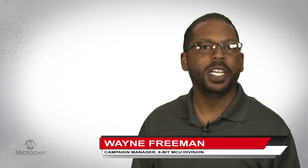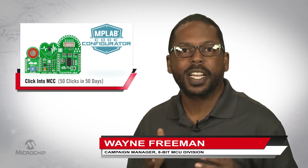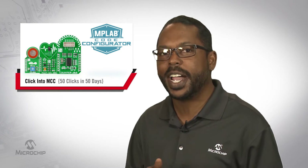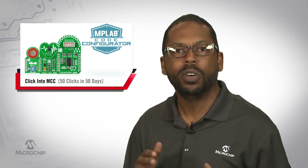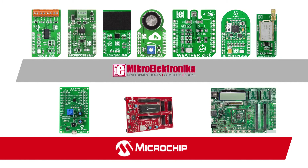Hi guys, Wayne Freeman here for Microchip Technology. Are you ready to take your embedded project to the next level? Adding sensors, human interface, and wired or wireless connectivity to your design just got a whole lot easier with Microelectronica Clickboards and Microchip's MPLAB Code Configurator. Clickboards use the popular Microbus Expansion Header, which provides an easy way to add functionality to your design without worrying about hardware setup and firmware configuration.